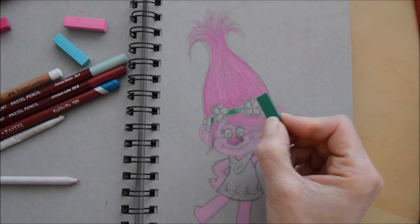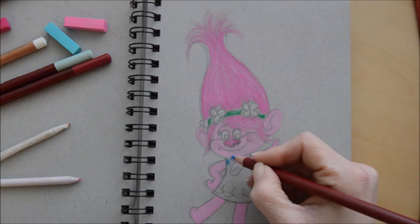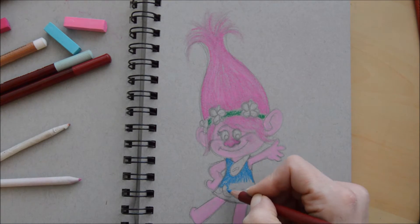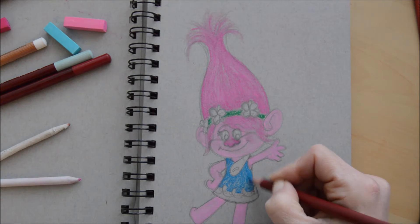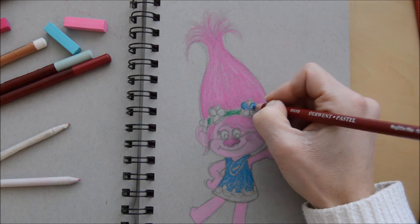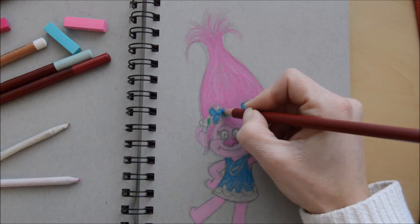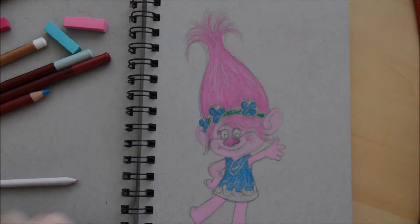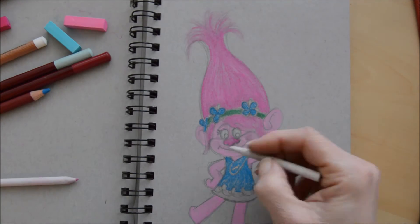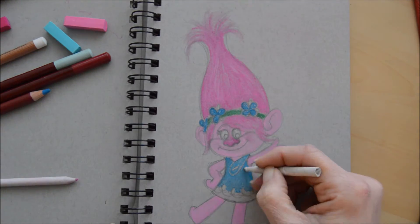Then we go into the details on the headband, which is green and blue — her dress — and hurrah, I've got a pencil for that, so that made it a bit easier. The other thing with pastels that I really do like is that we blend them in. They look really smooth and they're really good for fluffy areas. So areas like her hair — from Trolls they've got really fluffy hair — and the pastels are great for giving that fluffy look.